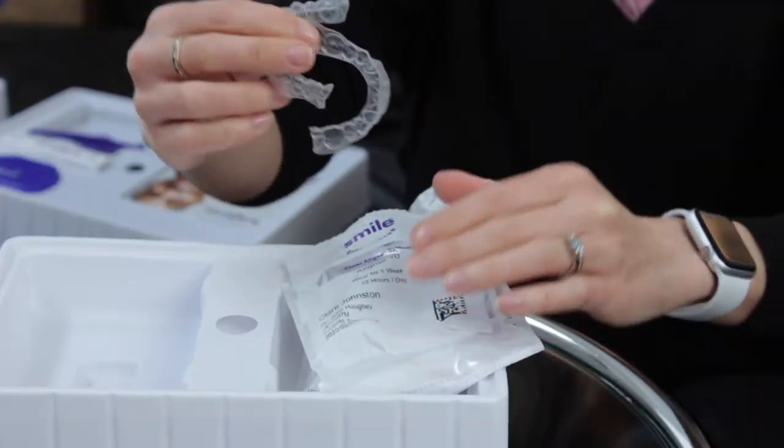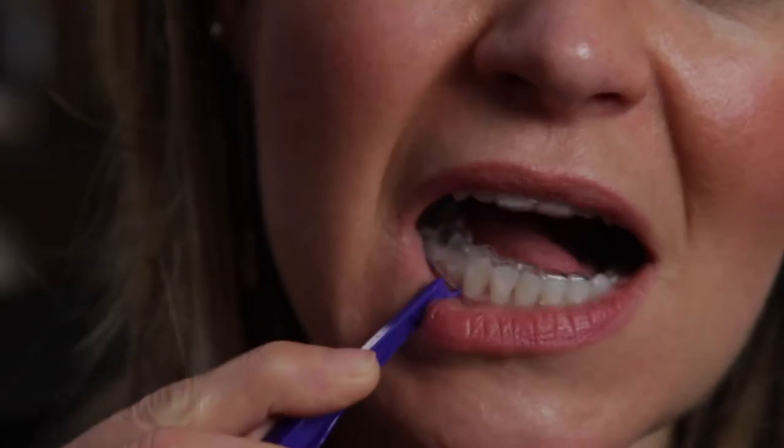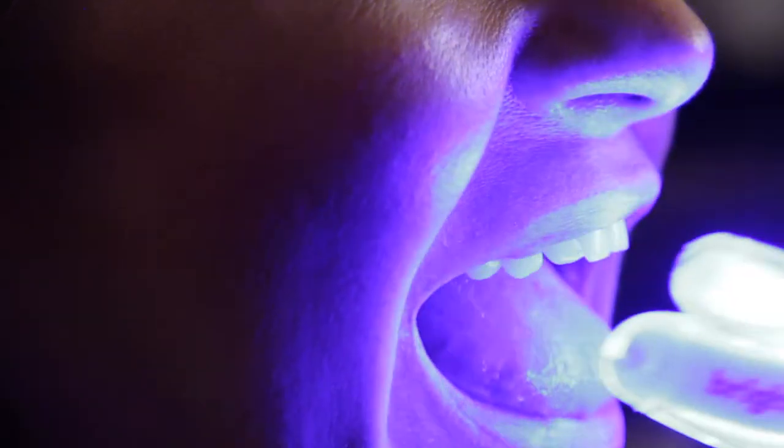Hi and welcome to another Honest Review. Back in March I shared a video right at the start of a four-month teeth straightening treatment with Smile Direct Club. Now unfortunately that four-month plan hasn't exactly gone to plan as you're about to see.